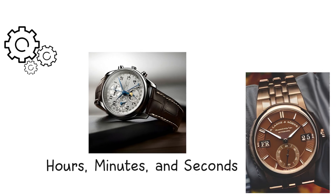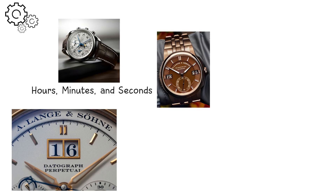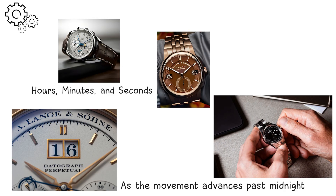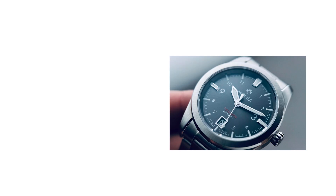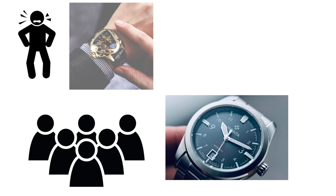The simplest one is the date display. A date complication uses a numbered disc under the dial. As the movement advances past midnight, a small finger on the gear train pushes the disc forward by one step, revealing the next number in the window. Most watches place this window at the 3 o'clock position, because humans apparently decided that is the least annoying place to interrupt a dial.